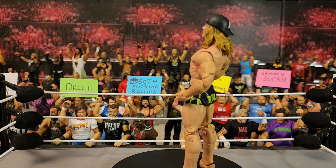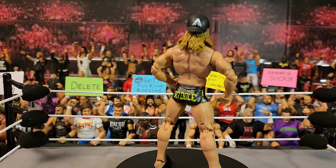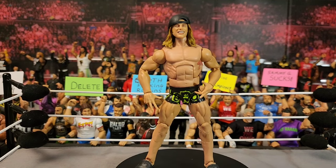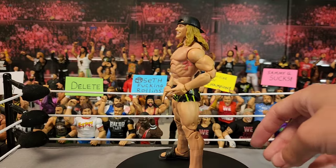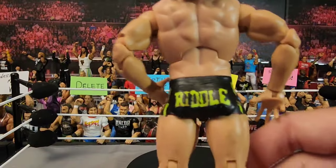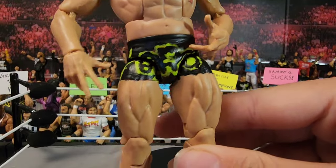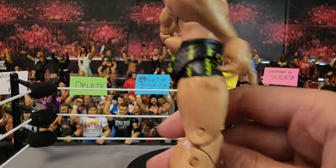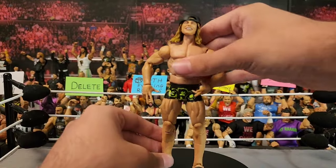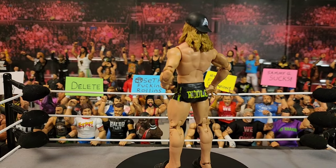Considering I have the Randy Orton in black and green I had to make the Matt Riddle to match him — here's the Matt Riddle, made from the Top Picks wave or Elite 98. We got 'Riddle' on the butt, lines down the side, and 'Bro' right there. It's sad that he's not in WWE anymore — I should have made custom slides for him, though I think he wore black slides at the time anyway. That is the Bro, Matt Riddle.